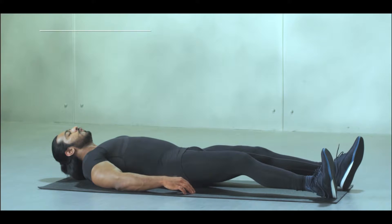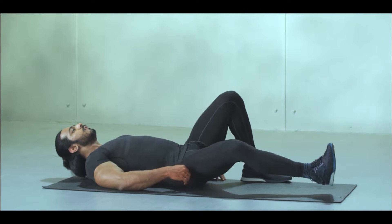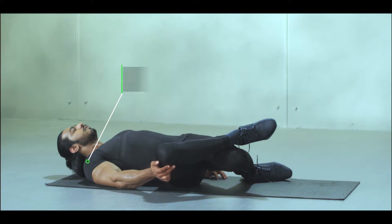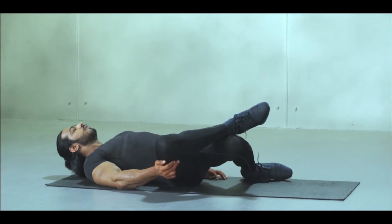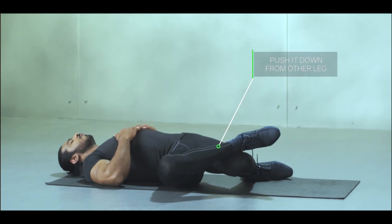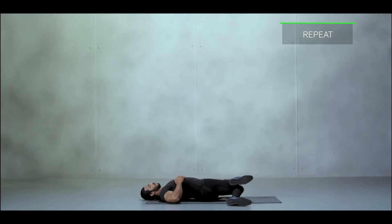Quadriceps stretch: lie on the floor or a mat, lift your head, bend your knees, and drop them to one side on the floor. Keep your shoulders flat, get the top leg back, and push it down from your other leg. Hold on each side, then repeat by starting with the other leg.